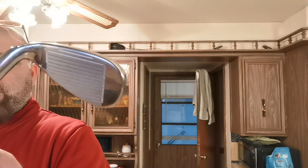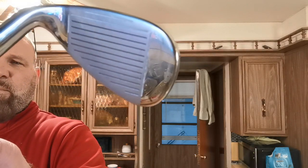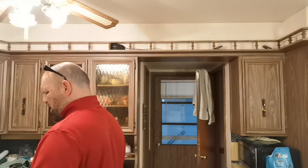My Diablo Edge irons are in great shape. I mean, I cleaned them — they weren't really dirty in the first place, the grooves are pretty clean, but I cleaned them anyway. I like the cavity on these. This is the eight iron.